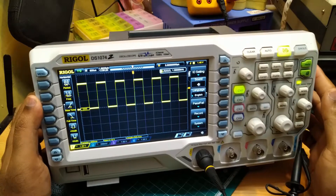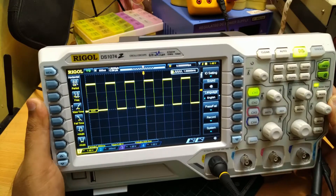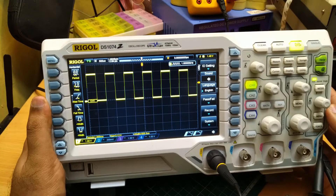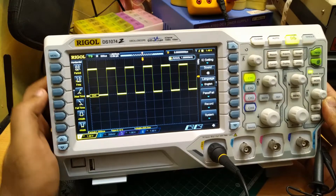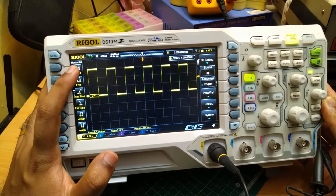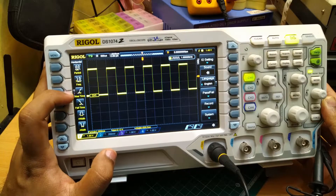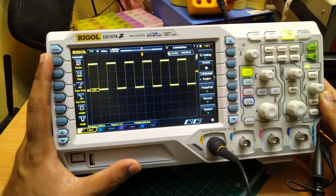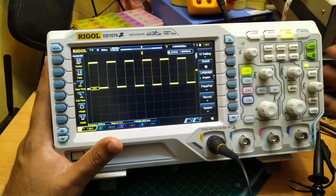This is the display you get in this oscilloscope. It is quite a clear display. You are having different measurements on the left side — it is showing different horizontal measurements like time period, frequency, rise time, etc. And on the right side, we have different settings: input, output settings, language, etc.